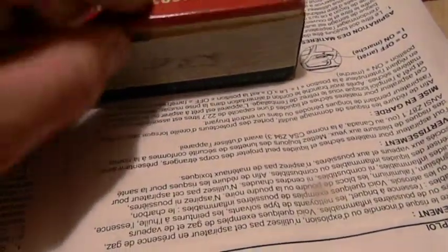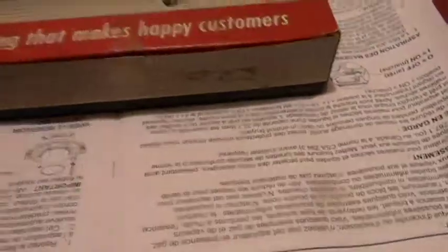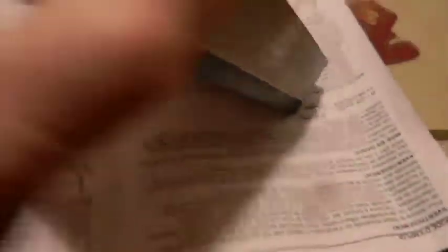I've inspected all the rings. All the rings are mint — there's no rust on the rings. That's what we're going to put in. It would be nice if I could have found a set of these for the 401, but I couldn't.